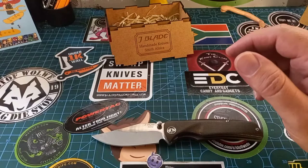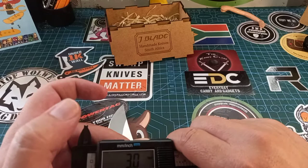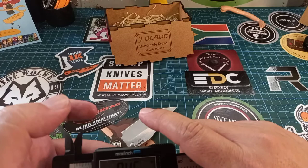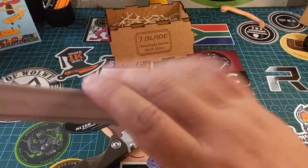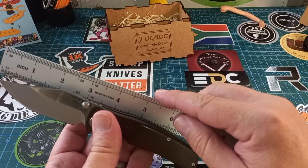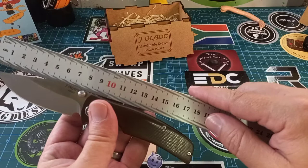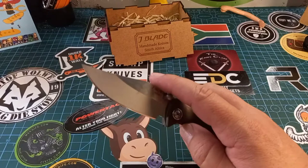Let's quickly do some specs. Blade stock is 0.12 inches, which is exactly 3 millimeters. The blade height is 11.8 millimeters, which is 0.46 inches. Blade length cutting edge is about 3 and a quarter inches, and overall length is about 7 and a half inches. In centimeters, the cutting edge is 8 centimeters, spine height 8.5 centimeters, and overall blade length is 19 centimeters.